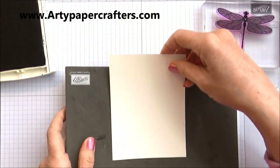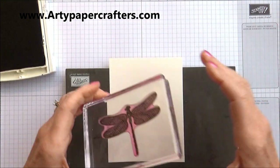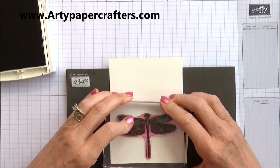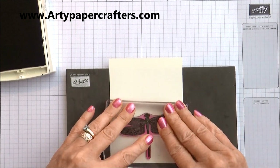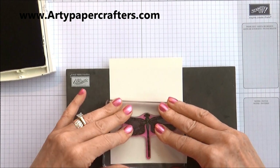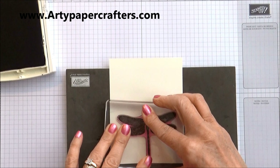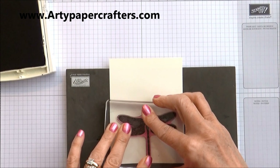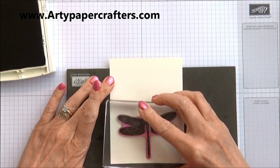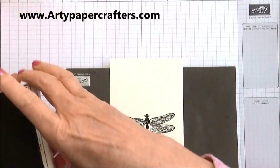When you use photopolymer stamps you should always use your little cushion mat. Go straight down and hold it for a few seconds so that the ink can come into contact with the card. And — perfect! Lovely, love it.